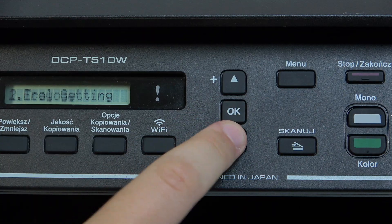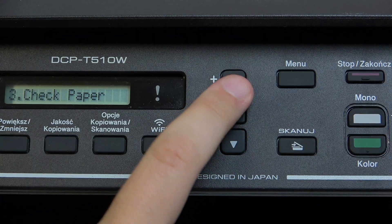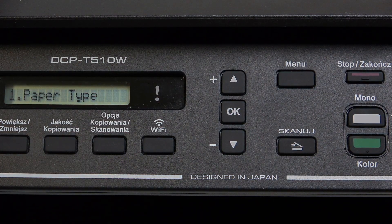Now let me go over to the settings. Here we have the paper size and to check the paper. So that would be it, thank you guys for watching. Make sure to leave a like, subscribe, and see you in the next video, bye!